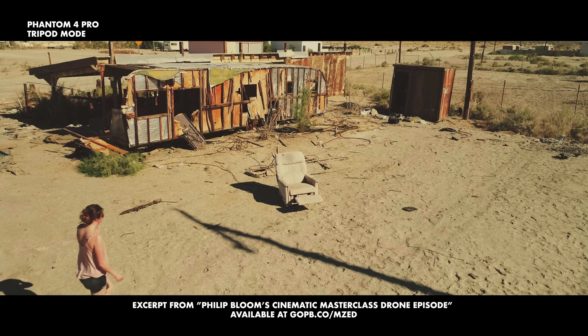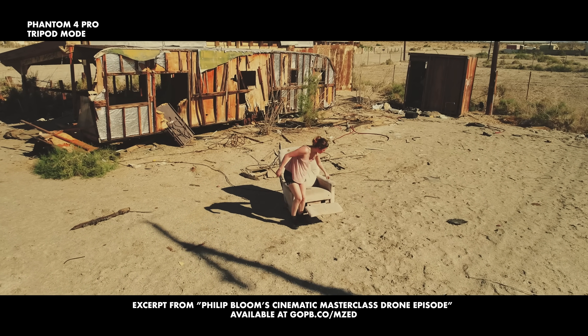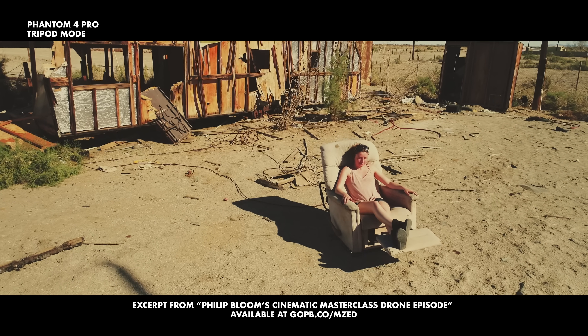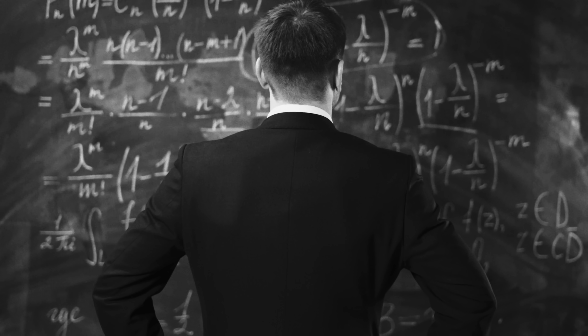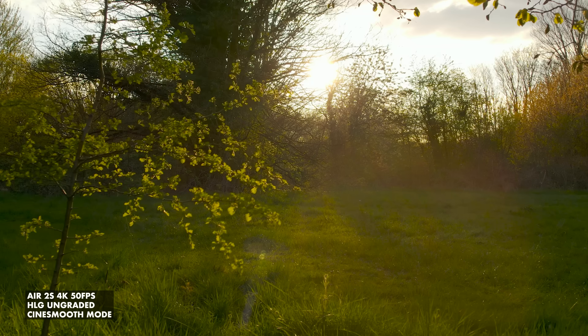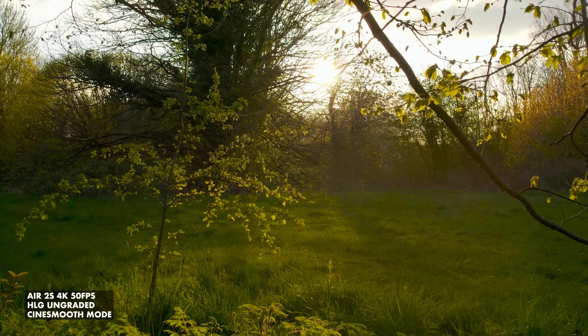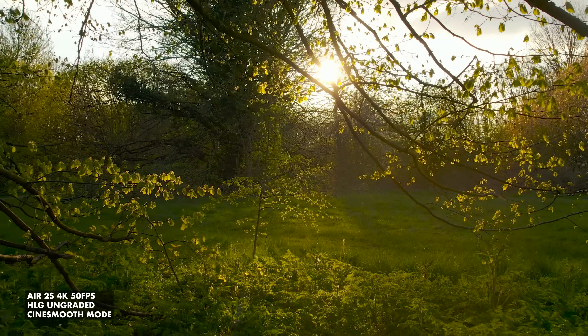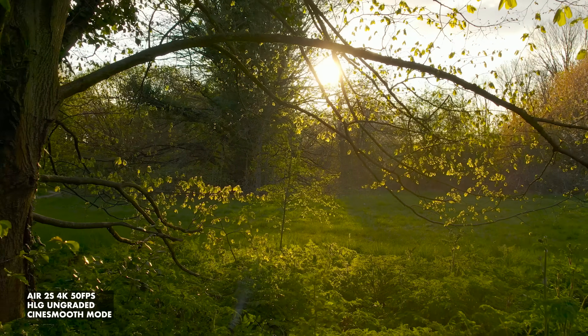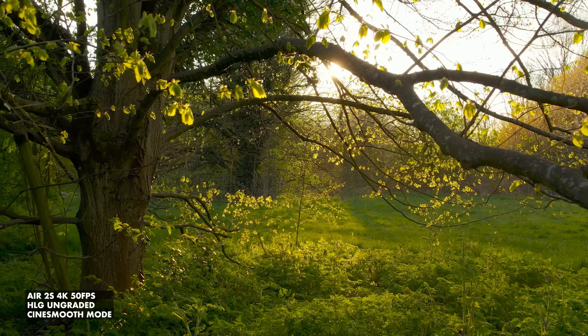Cine smooth mode has a maximum speed of five meters a second. After some Good Will Hunting-esque calculations, I worked out that the five meters a second speed of cine smooth mode was five times faster than the one meter a second of tripod mode — utter madness. You can still get slow shots with cine smooth, but it's not slow enough. The sticks are way more sensitive, so it's much harder to replicate classic camera moves, and it's way too easy to accidentally move the sticks a little too much.